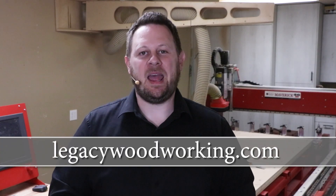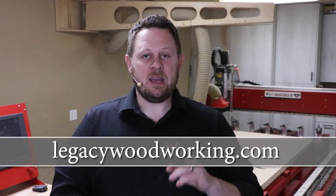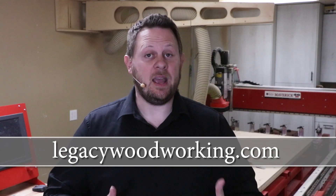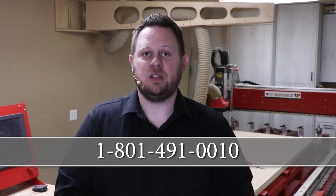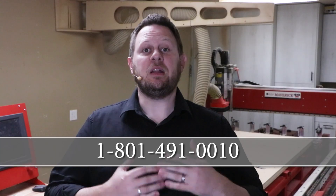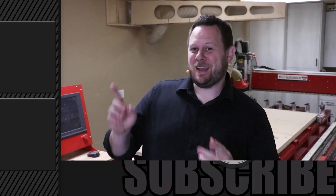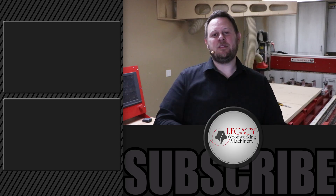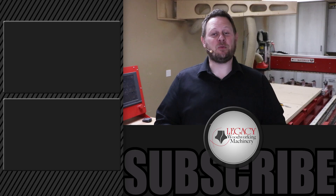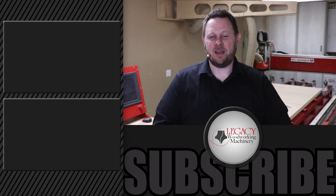These types of videos generate a lot of questions — I recommend two resources. First, head over to our website at legacywoodworking.com for all product information, cutting demonstrations, and more. Second, get in contact with one of our CNC experts at 801-491-0010 — they'll answer your questions, put on software or cutting demonstrations, and point you to additional resources. If you'd like to watch more videos, click over there. Click the button below to be notified of future videos, and give us a like if you liked what you saw. As always, thanks for watching — Legacy solves more woodworking problems and allows you to say yes to more opportunities than any other CNC manufacturer in the industry.